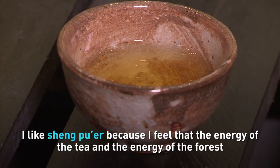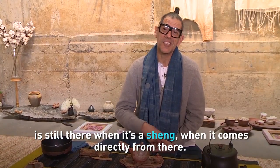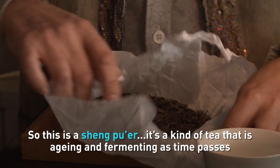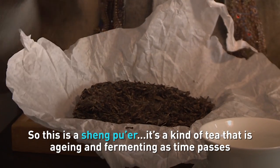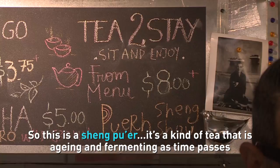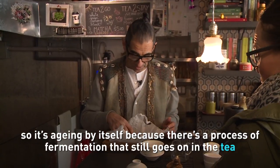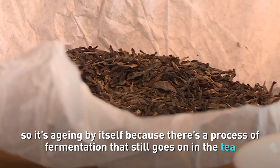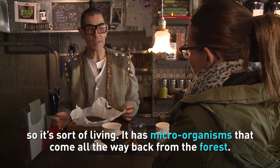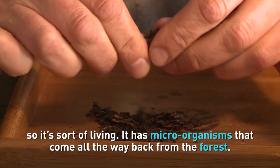I like sheng Puerh because I feel that the energy of the tea and the energy of the forest is still there when it comes directly from there. Sheng Puerh is a kind of Puerh tea that is aging and fermenting as time passes — it's aging by itself because fermentation still goes on in the tea, so it's sort of living. It has microorganisms that come all the way back from the forest.